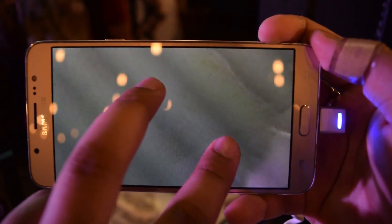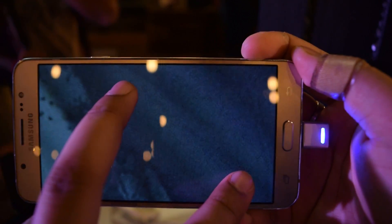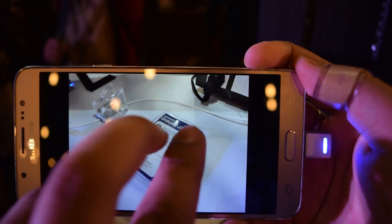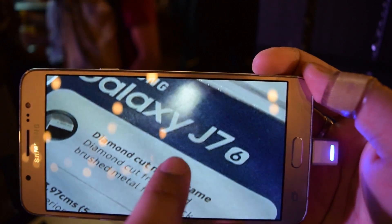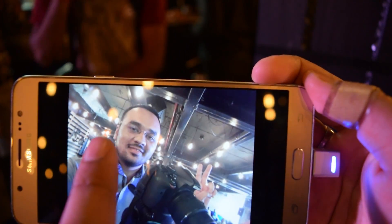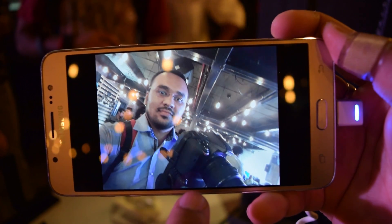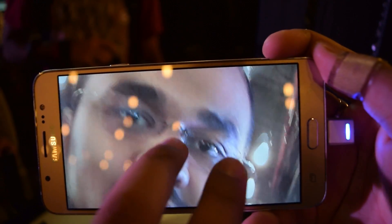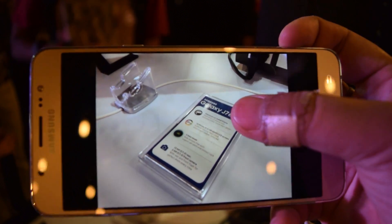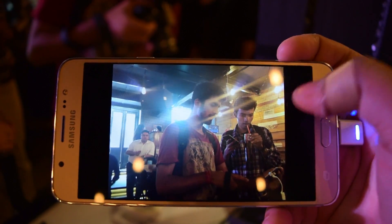Images looked good on the Super AMOLED display, but there was graininess in many photos when zoomed in, which needs some work. It can record up to full HD video at 30 frames per second. The selfie camera lacks clarity compared to many other smartphones in the same price bracket that offer great selfie cameras. The primary camera is decent and gets the job done, but not something to boast about.